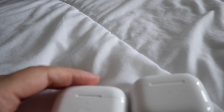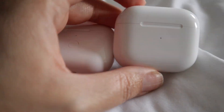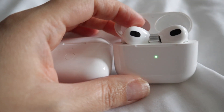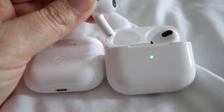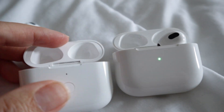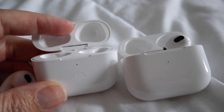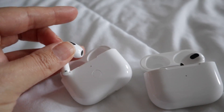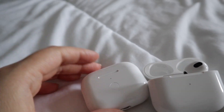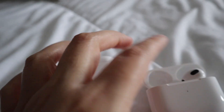Hey there, Joyce here. In today's video I want to show you these two chargers for Apple AirPods third generation. In this case, these AirPods can be charged in both cases. This one is a generic case — it's more lightweight, and you can use it with your AirPods as a replacement in case you've lost the original.